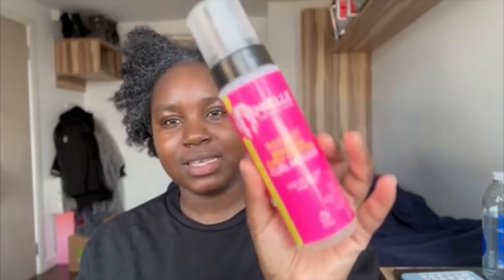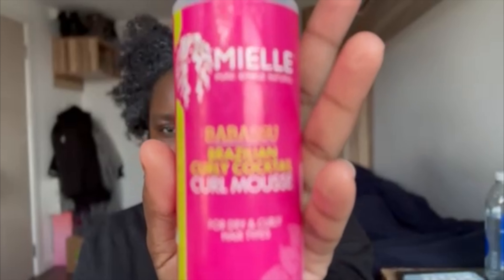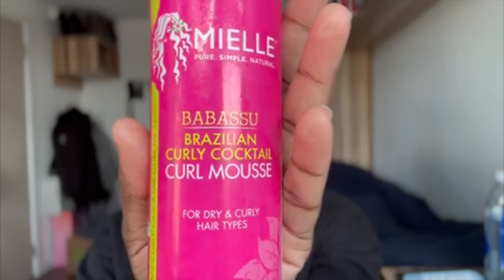This Curlsmith one is essentially done, so I don't know if I want to use it alone — it won't finish my whole head. I might mix them: one pump of this and then more pumps of the other one, which is the Mielle Babassu Brazilian Curly Cocktail.